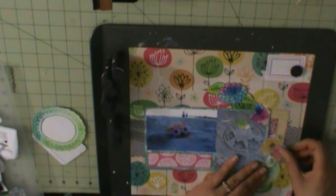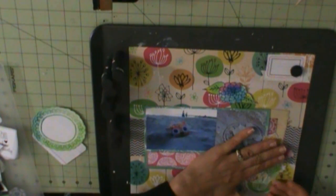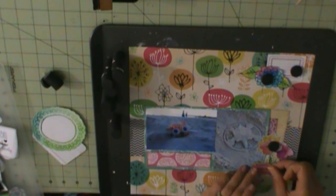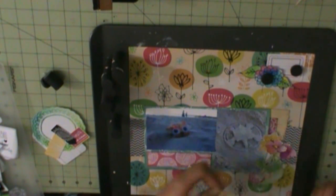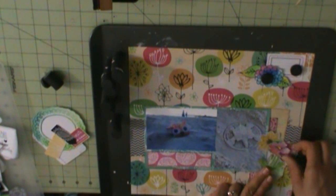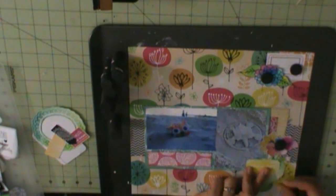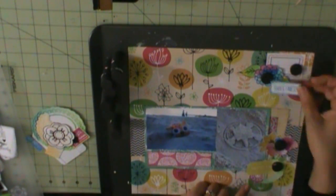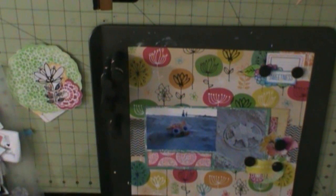Those flowers are from the Amy Tangerine Sketchbook digital die collection that I purchased online. I'm trying to think of the website — I purchase all my collections there: Amy Tangerine, Maggie Holmes, any of the crepe paper collections. American Crafts is on there, Pebbles, and Heidi Swapp.